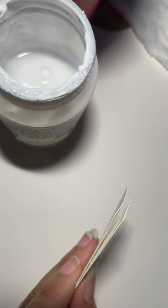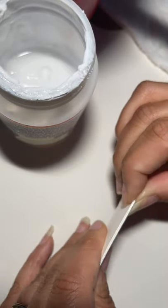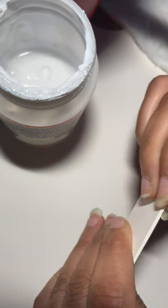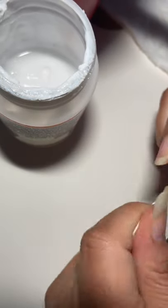I got too much water on the brush — hold on. I got too much water on my brush, so now I have to wait for it to tack up a little bit before I move on.